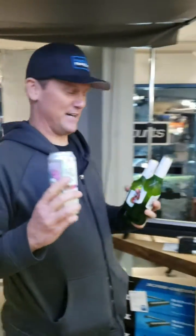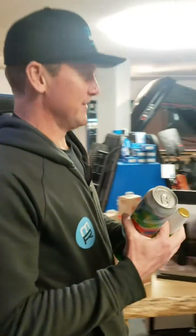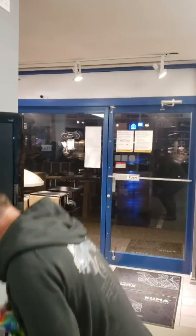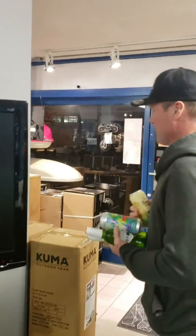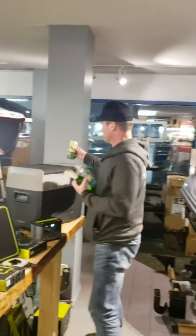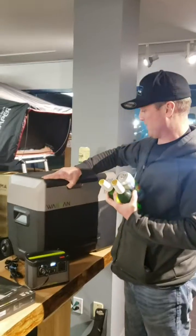Hey, Ryan from Modular Racks. It is after hours, so it's okay for me to be holding beer, but we're dropping it. What I'm actually doing is we're going to do a little test. We're going to put these beers into this Waban cooler.